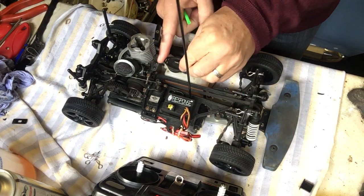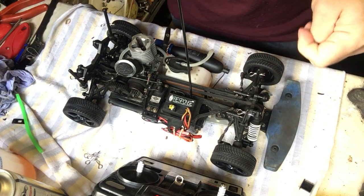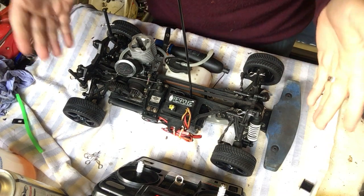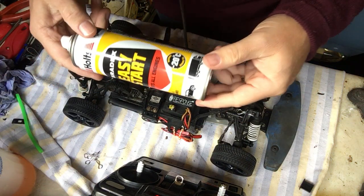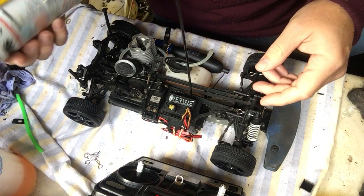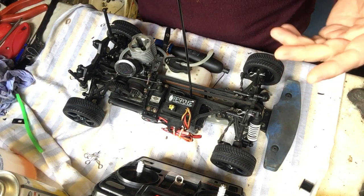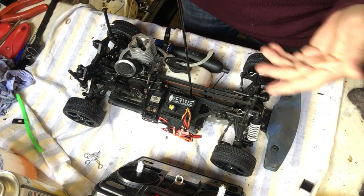With any engine that I've just rebuilt, I also tend to give it a little bit of a snifter to make sure it starts okay. I tend to use Halfords easy start — actually made by Halts. Just a quick squirt into the air filter gives it some ether to get started correctly.